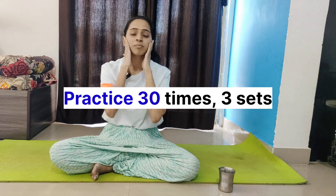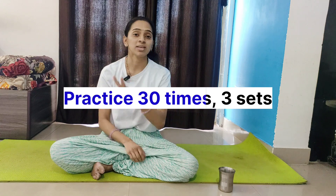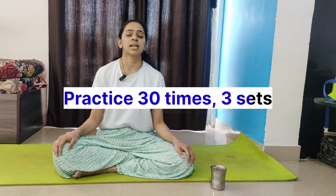Relax once you're done. You can do this twice more. Just relax, roll your shoulders back, inhale and exhale.